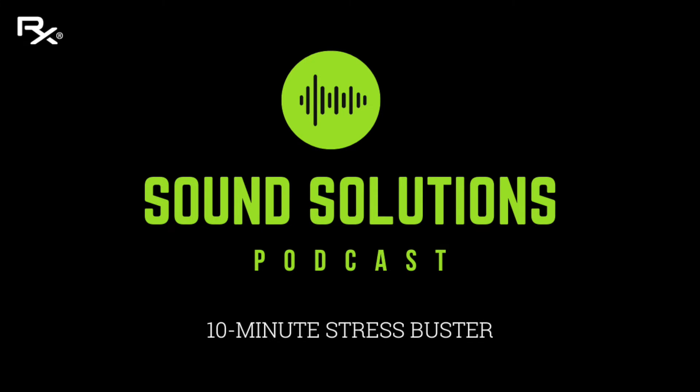Breathe in, two, three, four — out for eight, seven, six, five, four, three, two, one. Good. Breathing in — out for eight, seven, six, five, four, three, two, one. Good. And rest.